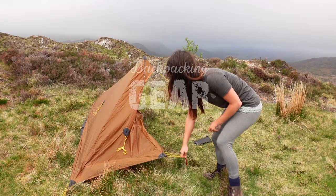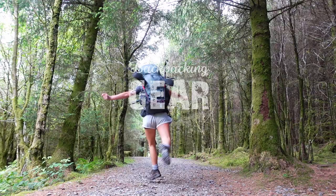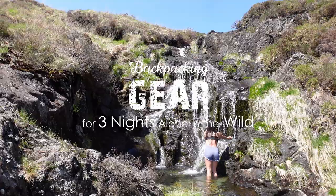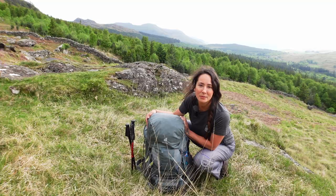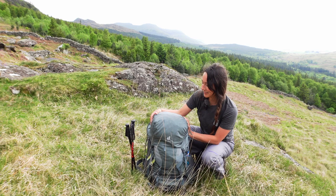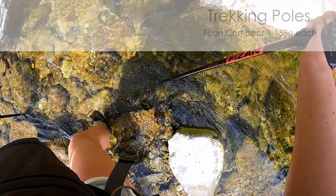Hi, you guys. I'm on a three-day trip in the Snowdon mountain range and I thought I'd run through my gear with you. My base weight for this trip has been 9.6 kilos. That's not super light by any means, but it is lighter by my standards. I've changed a lot of things since I last did one of these videos around this time last year. Let's have a look.